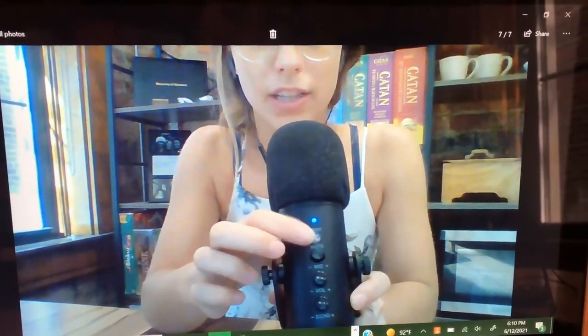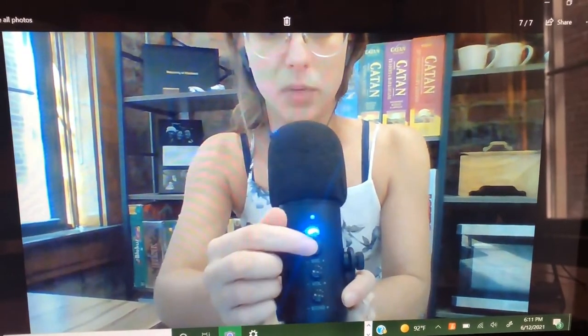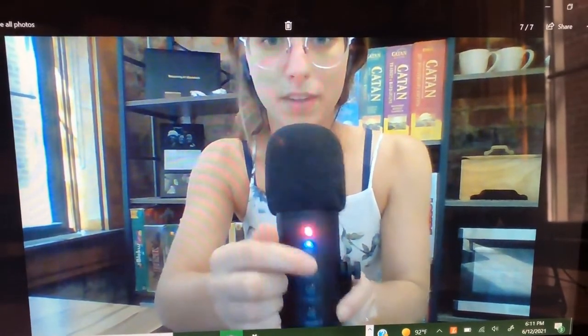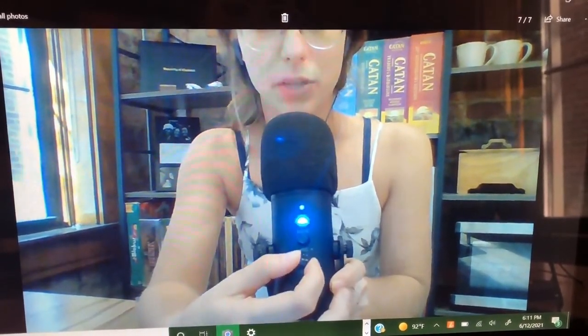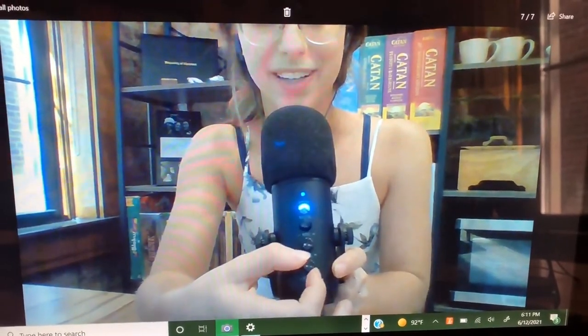I'm going to click this to reduce my background noise — as you can see the sound got a little more directed and focused. I pressed the mute button to mute myself, then pressed it again and you can hear me. You can also turn your own sound in your headphones up and down, and turn the echo up and down. This microphone can get very echoey and make a really cool sound effect, but if you don't want that echo all you have to do is just turn it down. Hopefully that was helpful!